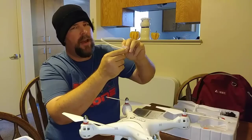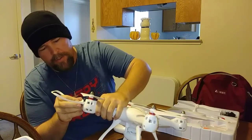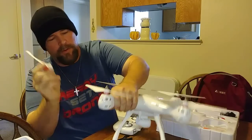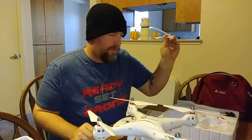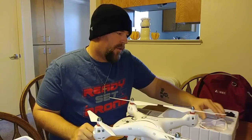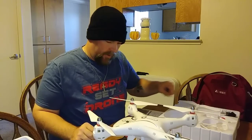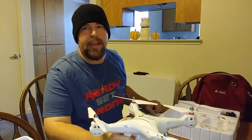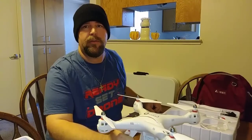The prop guards are pretty neat because they just snap on and snap right back off — no screwing. So if you've never flown before and want to save the propellers, they'll work for you. I'm going to charge up this battery and take it out in the field and see what it does. Stay tuned.